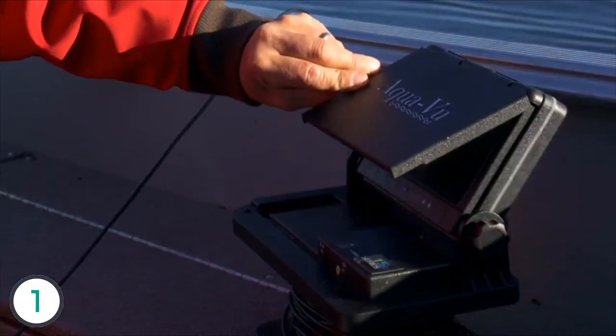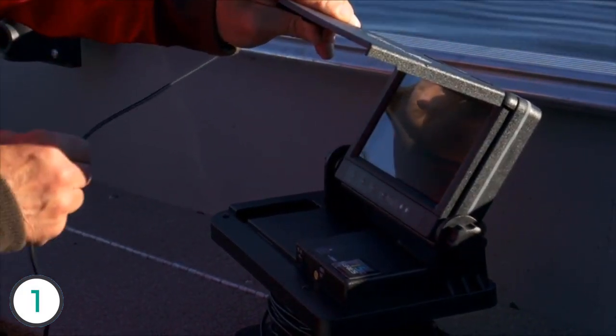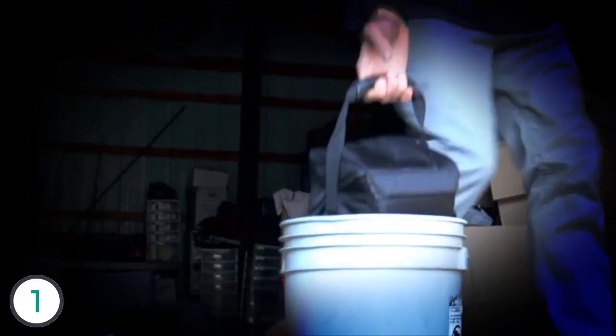The LCD is rated IP67 waterproof, equipped with an adjustable screen protector for storage or for blocking out the bright sun. The entire camera fits inside its custom storage bag, sized to fit a standard 5-gallon bucket.